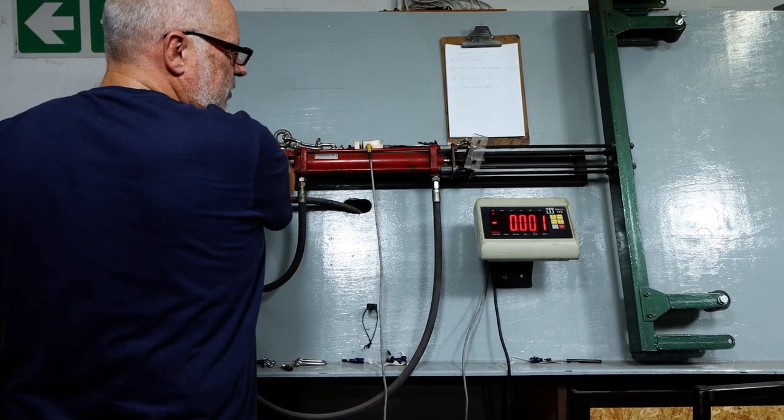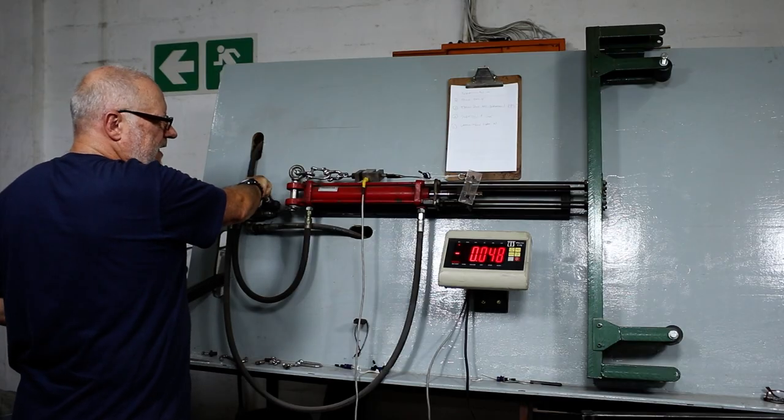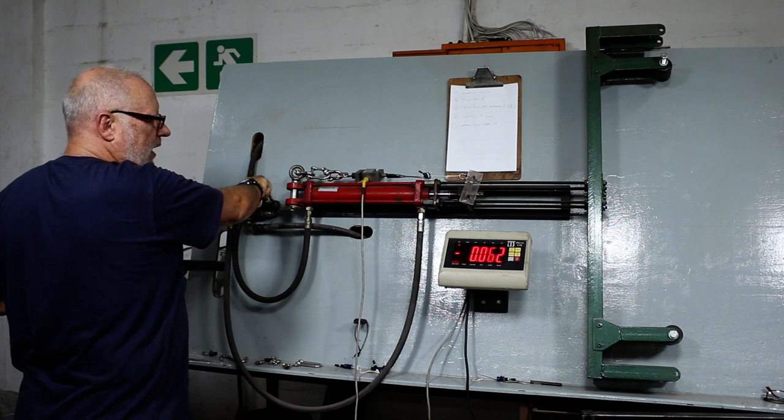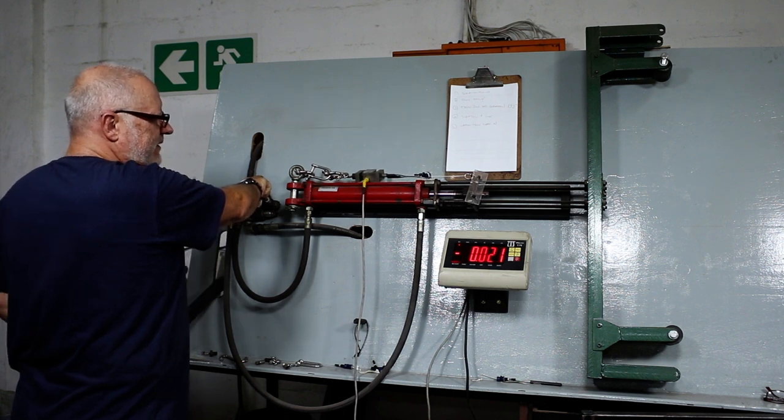Here we go, number two. There's 50 — double what we require. There's 50 — double what we require. 70. Pull that, 70.